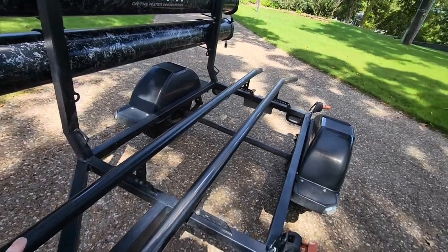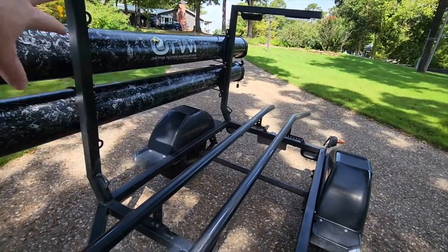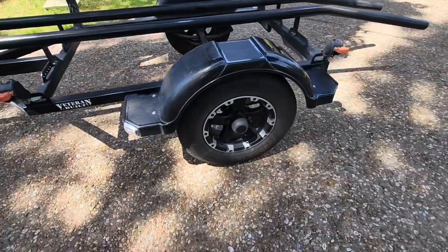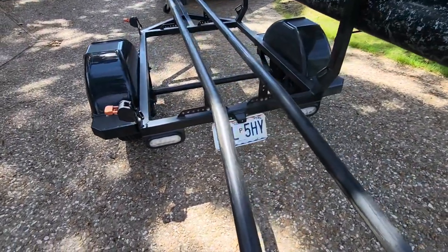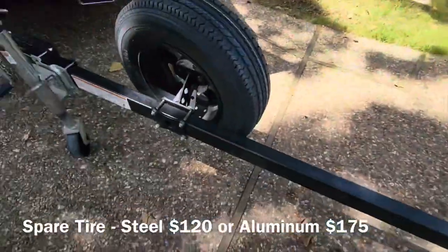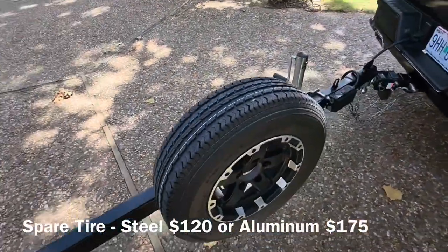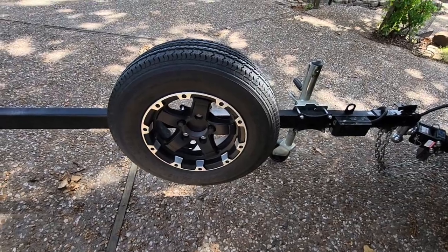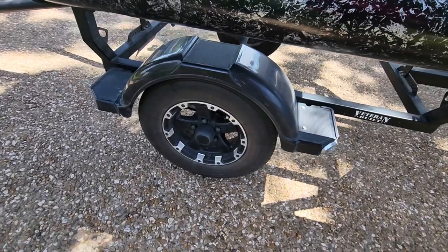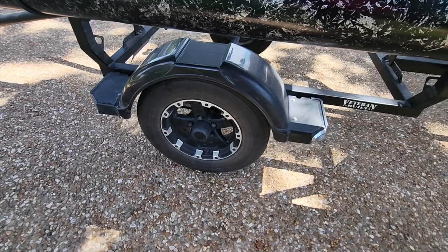The base trailer comes as you see here — it does not have uprights, rod tubes, and it has basic steel rim wheels, not the fancier aluminum wheels. You get typical tail lights. That's what you get for the base model at $2,550. Everything else is an adder, and I'll show you the current price of each on screen. Without a doubt you need a spare tire — that's the first adder I was happy to pay for. You can also purchase aluminum rims. I think they look much better, but it's aesthetic only, so if you're on a budget just go with the basic steel wheels.